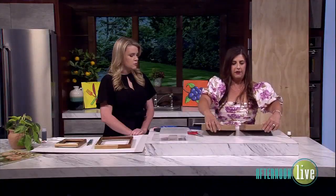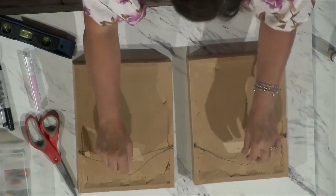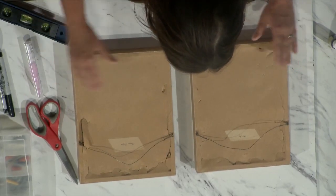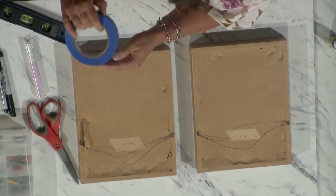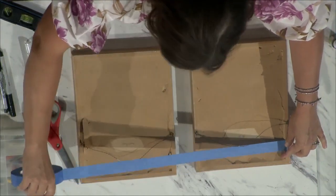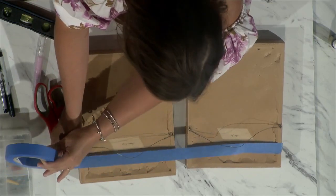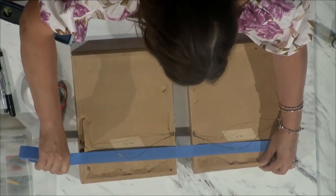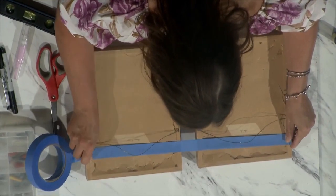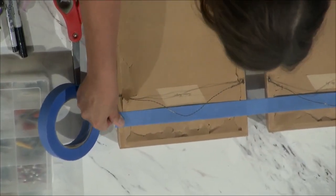My other favorite thing is hanging artwork. These two are a set and a lot of times people want to hang them in line together, but that can be tricky because the wires on the back are different lengths. So what I do is get them lined up for the spacing I want, make sure they look level, and then take painter's tape and place it along the edge of each frame.